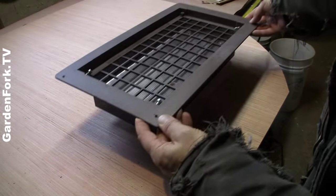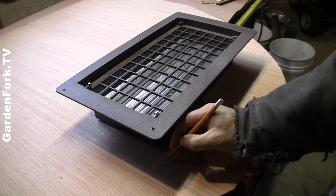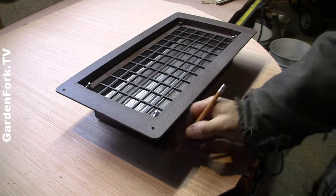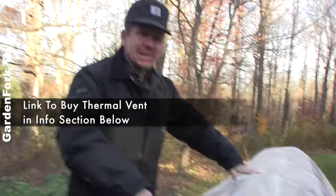Notice the vents on the end — those are thermatic vents. To buy them, there's a link below in the show notes. They open and close about 40 degrees, so when it gets really warm in your hoop house cold frame, those open up and cool the place down. This gets amazingly warm, it's very nice.